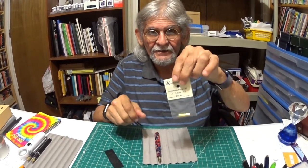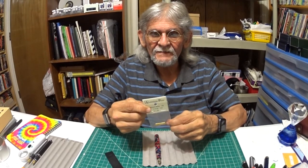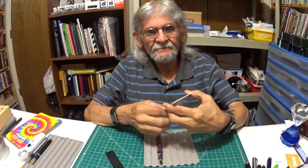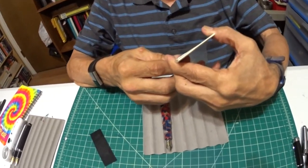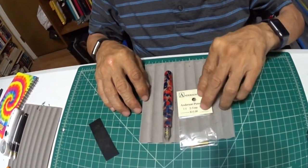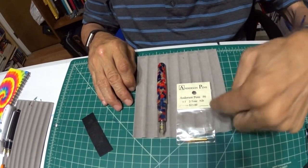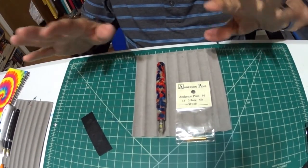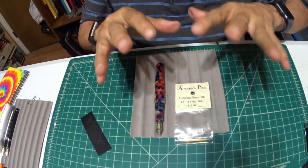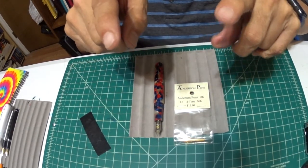And I am going to use the Anderson 1.1 nib. So, 1.1 — this is a two-tone number six nib. Very affordable, 15 bucks. I paid for it — they didn't send it free, I bought it. And I did this just for those viewers that really wanted to know how to do that. So I didn't forget you guys.